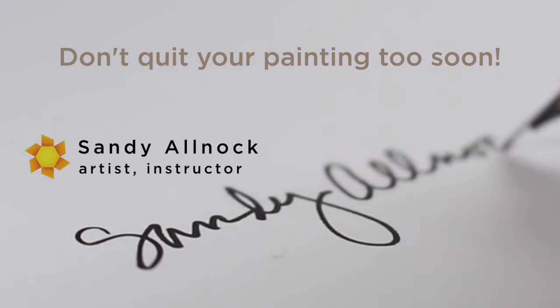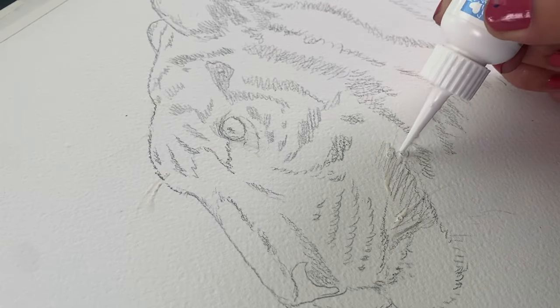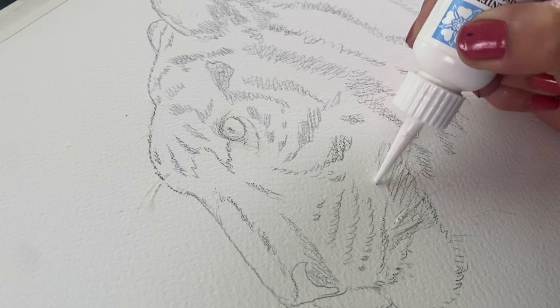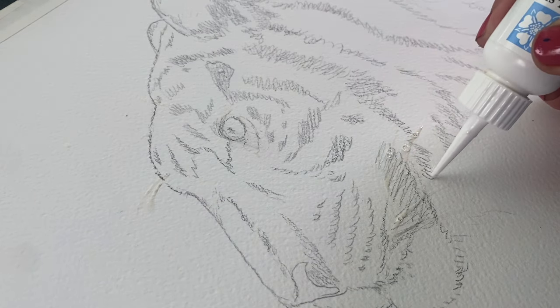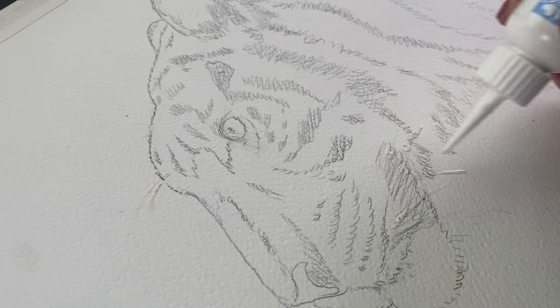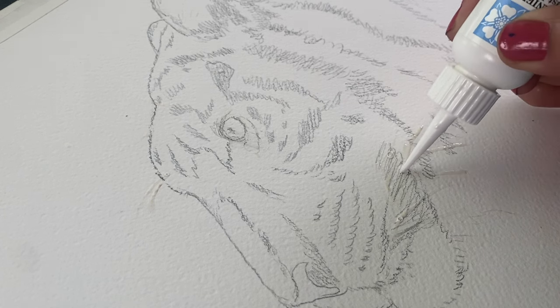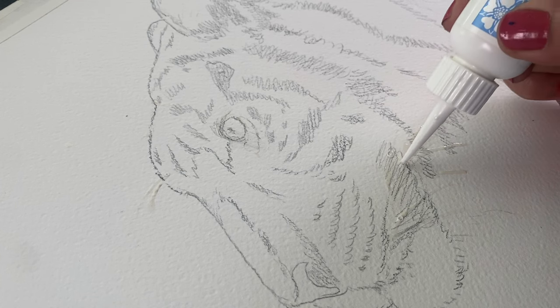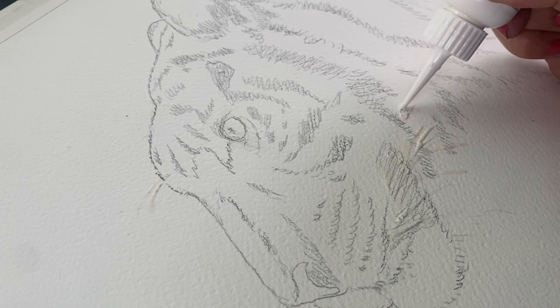I have said so many times that you should just keep working on a piece of paper until you can't get any more learning out of it. I want to demonstrate what that means, because a lot of people try one thing and then think, 'I failed, it's awful, I'm never going to recover it, so I might as well throw this away and start a new one.'